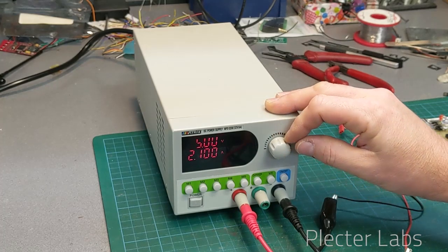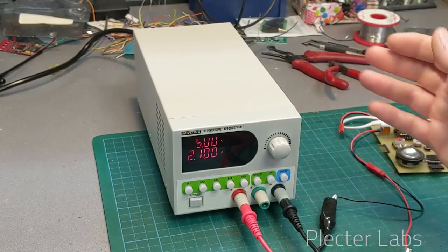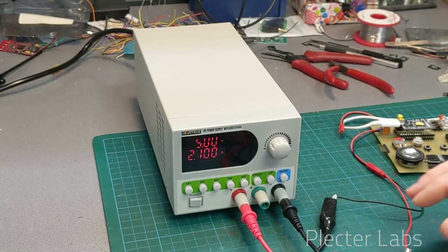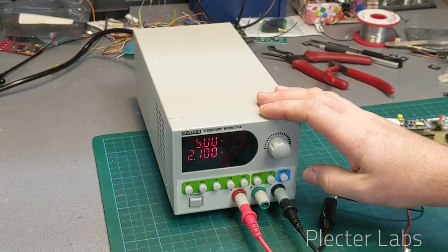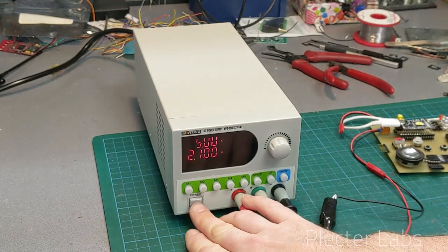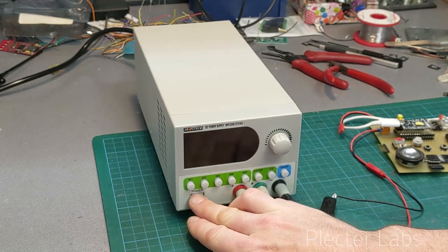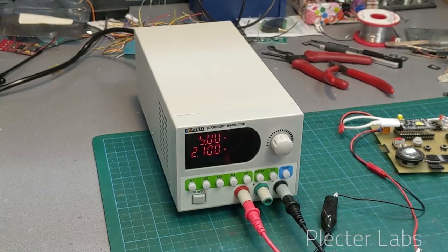I will mention in my conclusion the different use cases and what the unit can be used for. Regarding the features, it's interesting because it has a power button here just to totally turn it on or off, but when you turn it on like this it's not going to output anything.